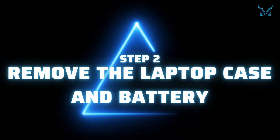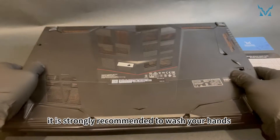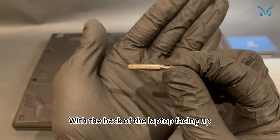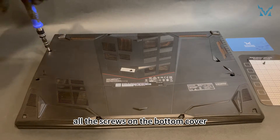Step 2: remove the laptop case and battery. Before disassembling the computer, it is strongly recommended to wash your hands or wear gloves and an antistatic wristband to eliminate static electricity. With the back of the laptop facing up, use a PH0 screwdriver to remove all the screws on the bottom cover — a total of 12.